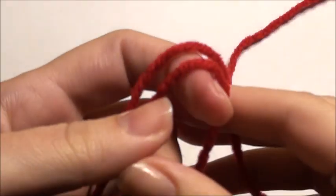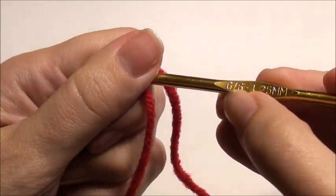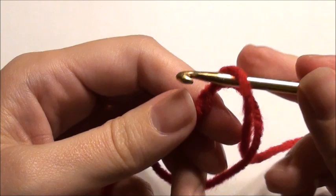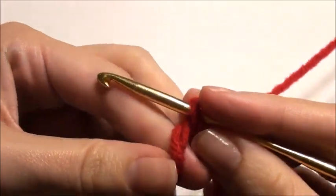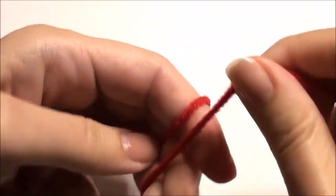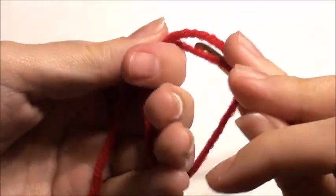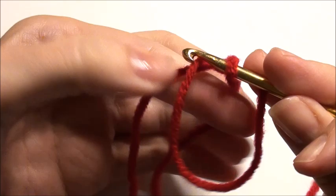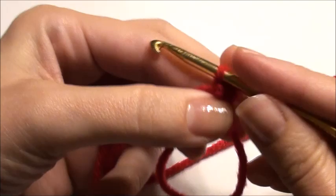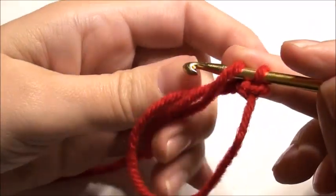For the cheeks, you're going to need red yarn and a G hook. Work the magic circle. If you're unfamiliar with the magic circle, I have two videos on how to do it. You need to yarn over, three fingers, wrap around, take your hook and grab that yarn, slip, and do a chain one onto that circle. Then work five single crochet into the magic circle.